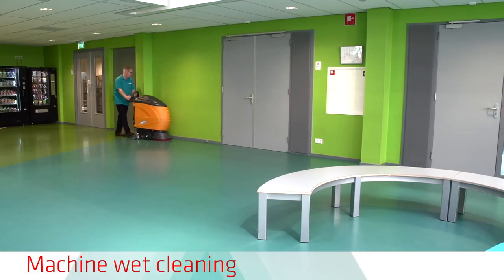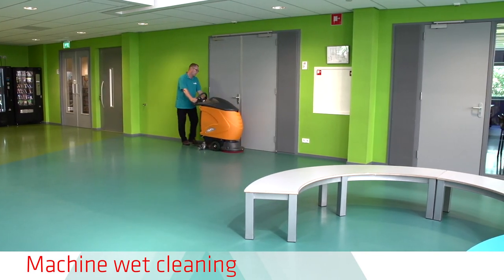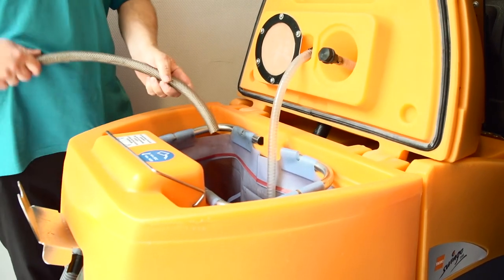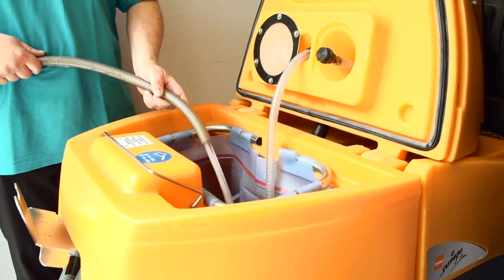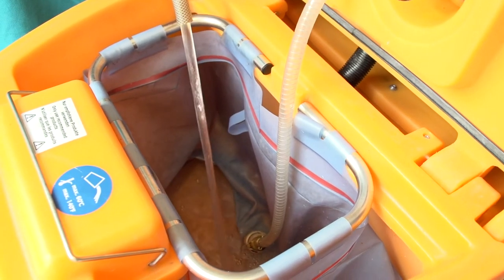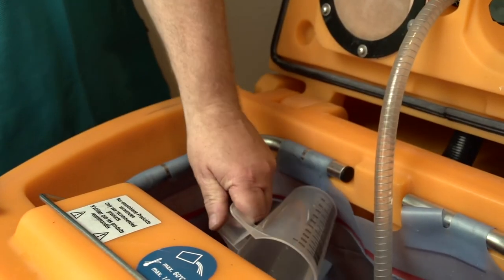Machine standard wet cleaning can be done regularly by auto scrubber or low-speed single-disc machine. Use the Jontek 300 SD pH-neutral or Jontek Tencel detergent that does not leave a wax film and has low foaming properties when used in a scrubbing machine.